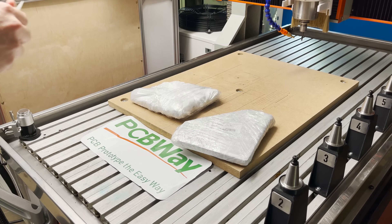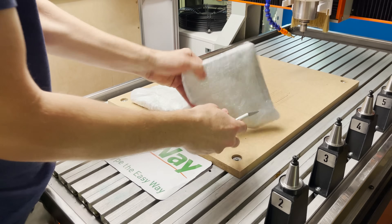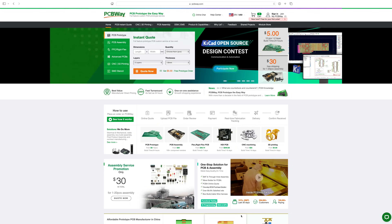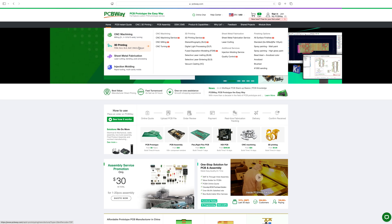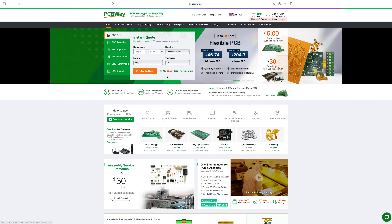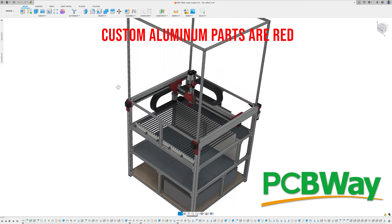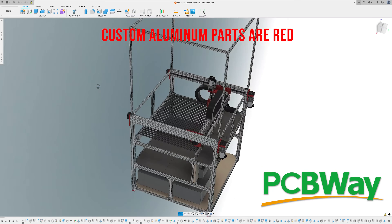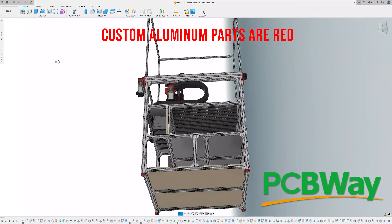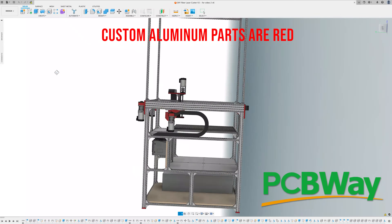Let's have a look at these side plates that PCBWay manufactured for me. PCBWay has generously sponsored all the custom aluminum parts for this project. You may know PCBWay as a one-stop solution for PCB manufacturing, but they also offer CNC machining, 3D printing, sheet metal fabrication, and injection molding. It's a great service for when you need parts but don't have the manufacturing capabilities in-house, or just want to save time. Ordering was easy.